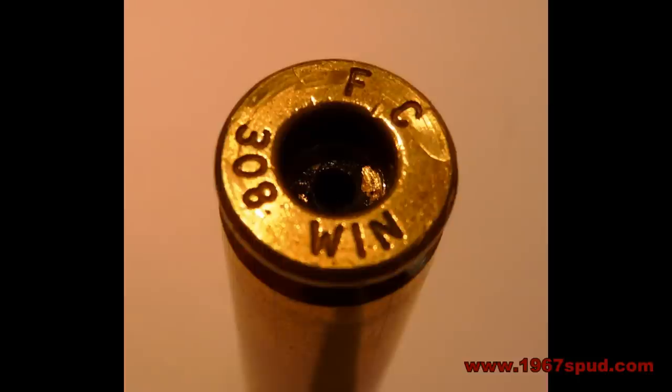If you get cases like this you need to keep a real eye on them, because they can become oversized in the web — which is where you get the rim of the case. If you go down beyond the rim and measure the widest part of the case it can be oversized. These are all pressure signs, and obviously we are all looking for these pressure signs. Too stiff loads is usually the cause of this — too much powder. When you work your loads up you need to keep an eye out for these sorts of things.